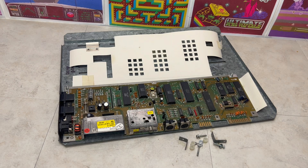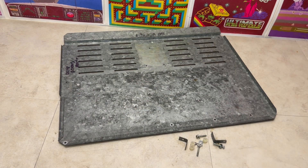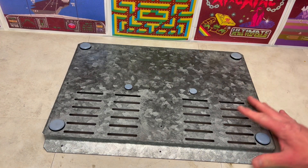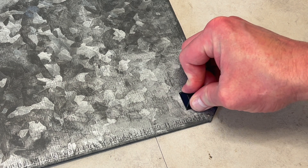Having removed the Commodore 64's motherboard and paper shielding, a closer inspection of the base identifies this logo and number. On the rear of the base, we've identified these aftermarket rubber feet, which we'll remove and replace with ones correct for the time.